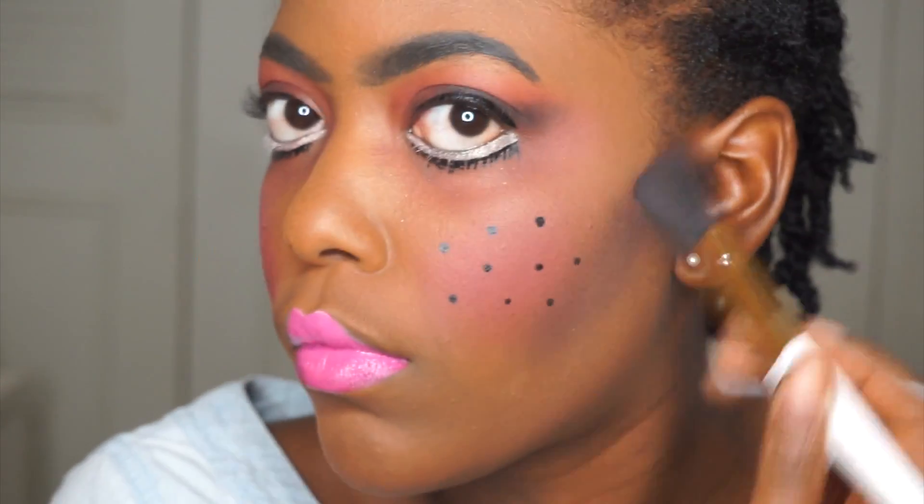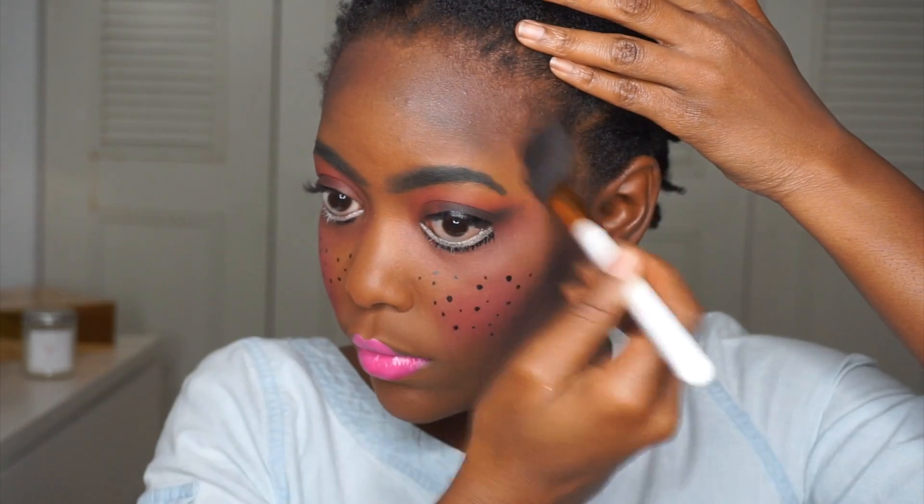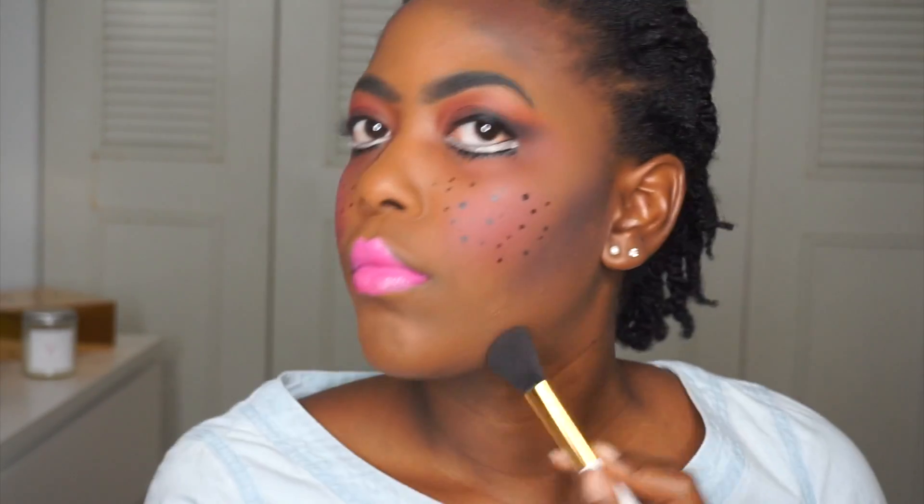I put some black eyeshadow in the hollows of my cheeks to give my doll a more grunge look — I wanted her to look evil, dark, like she'll kill you. I used the black eyeshadow to shade up all the parts of my face that you would normally contour. It definitely made her look more evil, along with those super dramatic brows that I'm still not sure about.